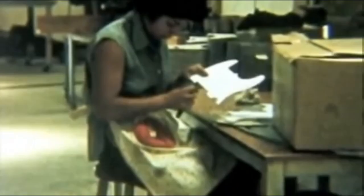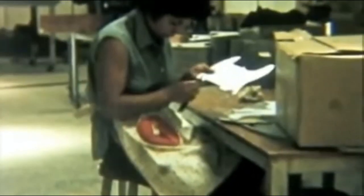Cleaning up the edges on a pickguard — a Telecaster pickguard. That's an Esquire pickguard, isn't it? Because there's no cutout for the...